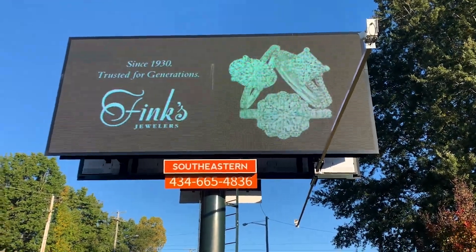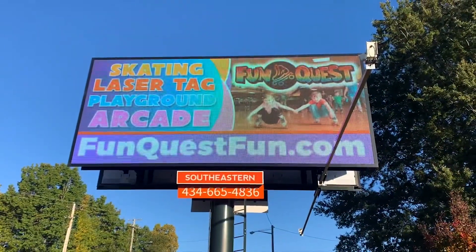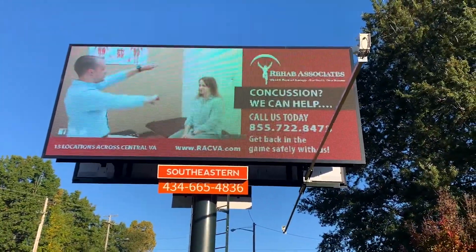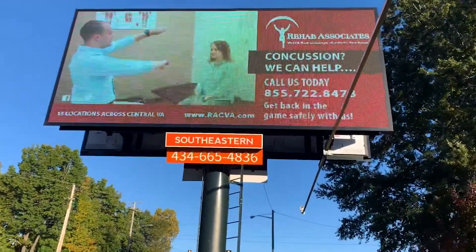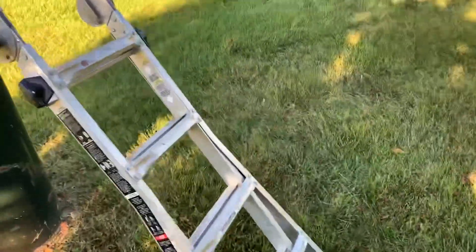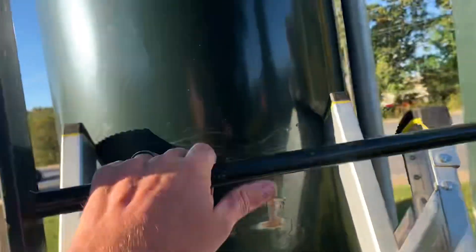Check this out - somebody shot this billboard right in the center with a paintball gun. You can't tell on some of these ads, but on that first ad with a black background you can really tell it. Thankfully I've never had that happen before. I'm going to get up there and take this towel out. I've already been up there and everything's dry - the paint and everything's dry - and I was able to clear a lot of it off.